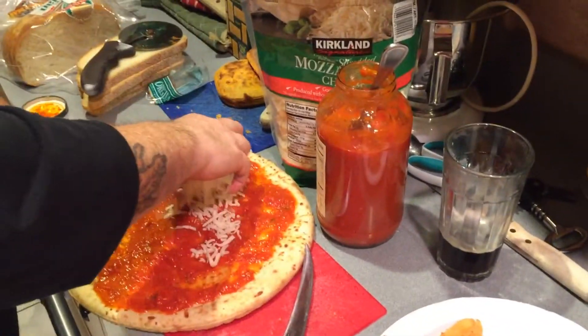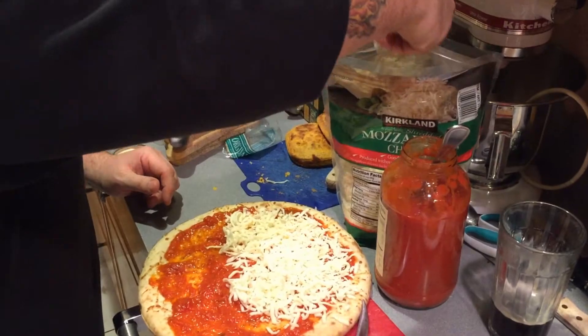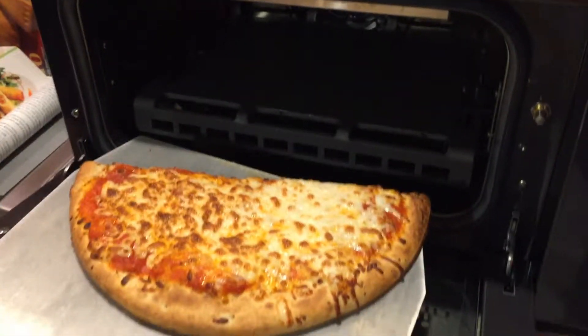This is the nicest touch kitchen I've ever been in. Here comes the pizza. Oh, look at that. Beautiful.